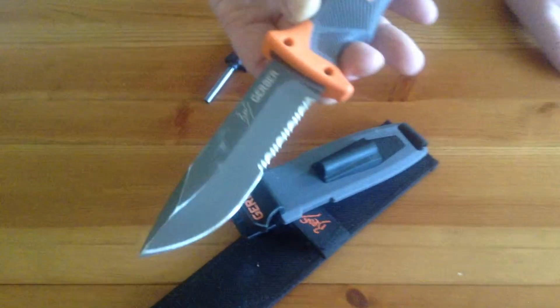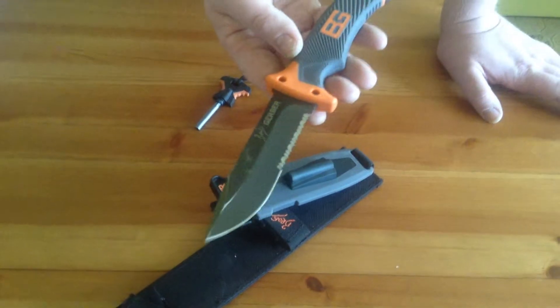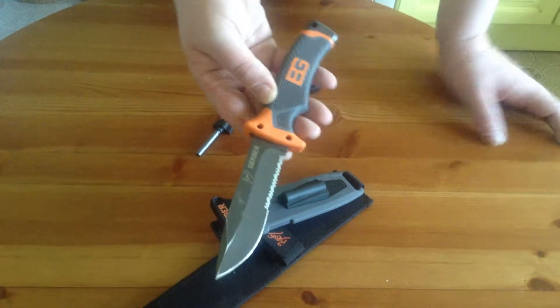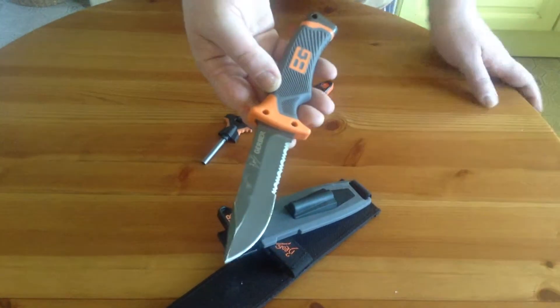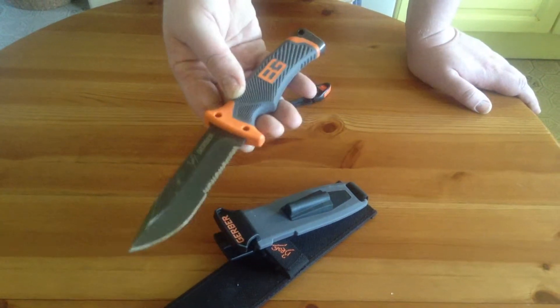It's actually a superb knife, absolutely superb. If I could have it again, I may have gone for the fine edge blade, because they do a purely fine edge version which was apparently a lot sharper as well. But I love the knife, absolutely love it.